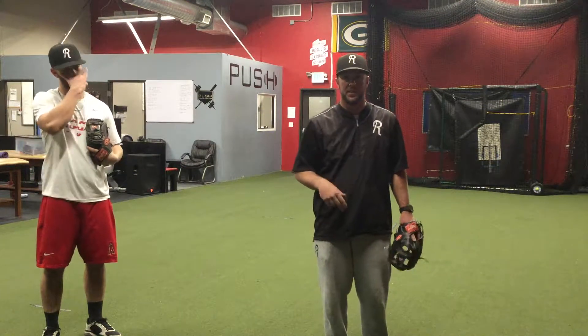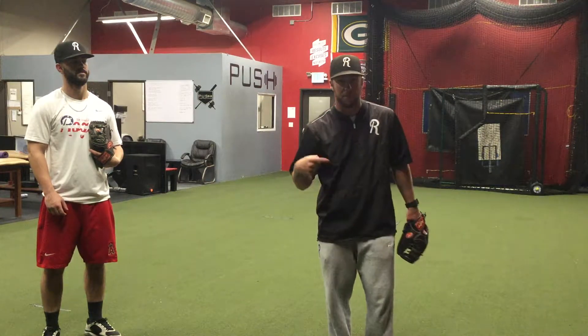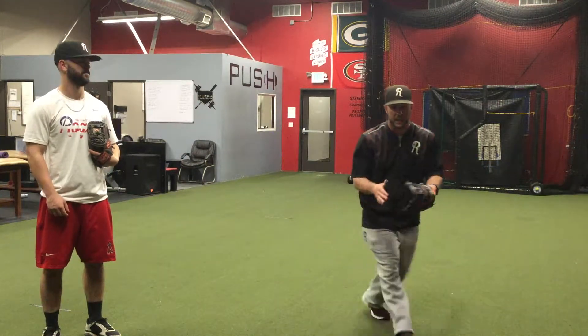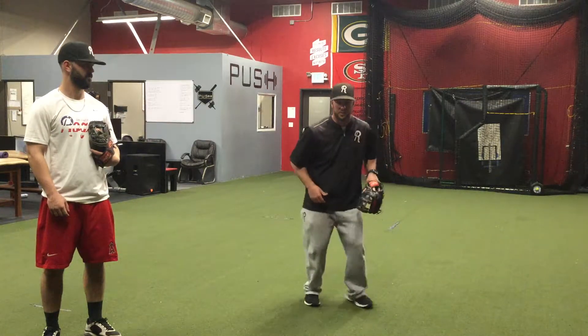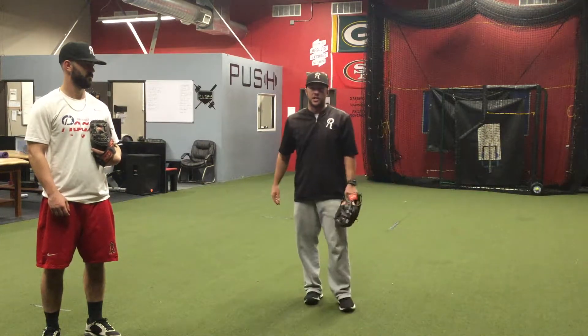I can do this in a couple different ways. I can do it where I get a two-step at catch — the focus there is going to be getting my right foot and left foot down and then catching. I don't want to be in the air as I'm catching; I want to make sure it's right, left, catch. And then I can do a four-step where it's right, left, catch, and then replace my feet in the direction of my throw.